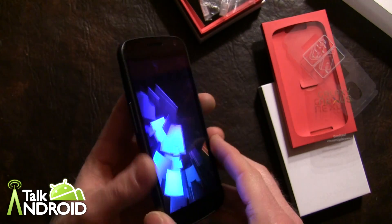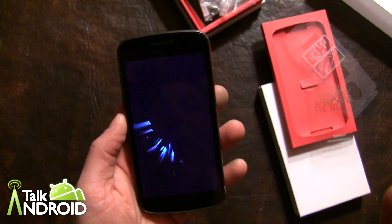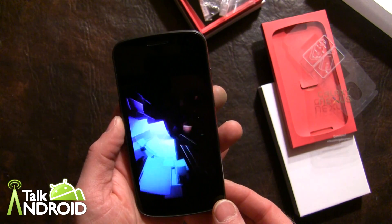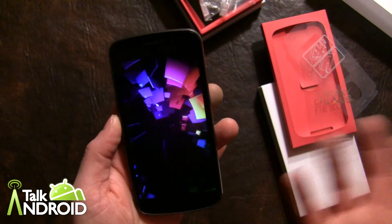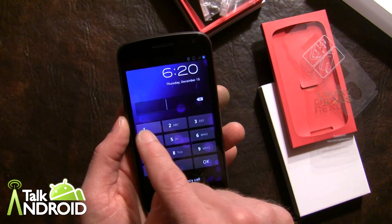There's a 1.3 megapixel camera in the front. You won't find an SD card slot on this — it's 32 gigabytes, which isn't bad for storage, but there's no SD card to expand or switch out. You've got to be happy with 32 gigs.